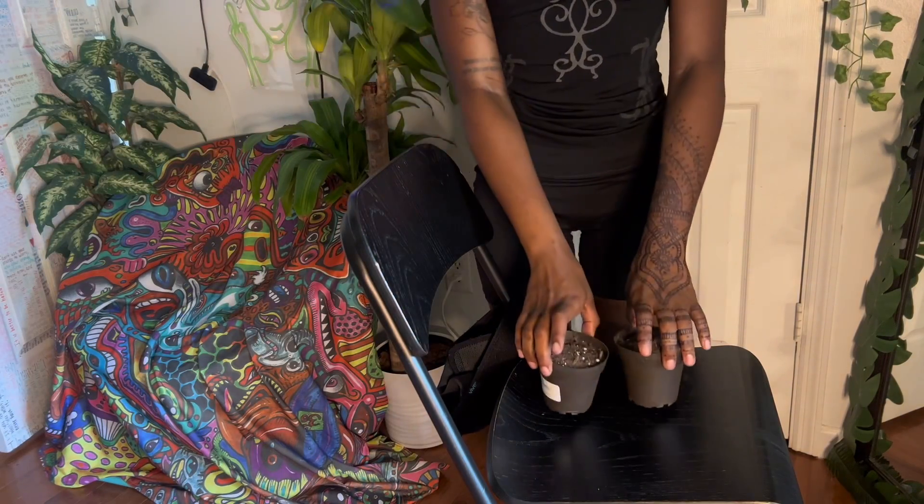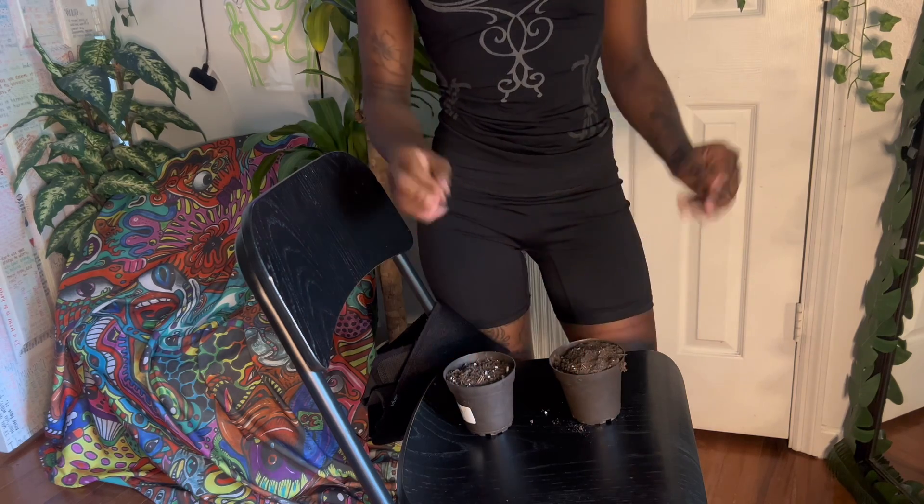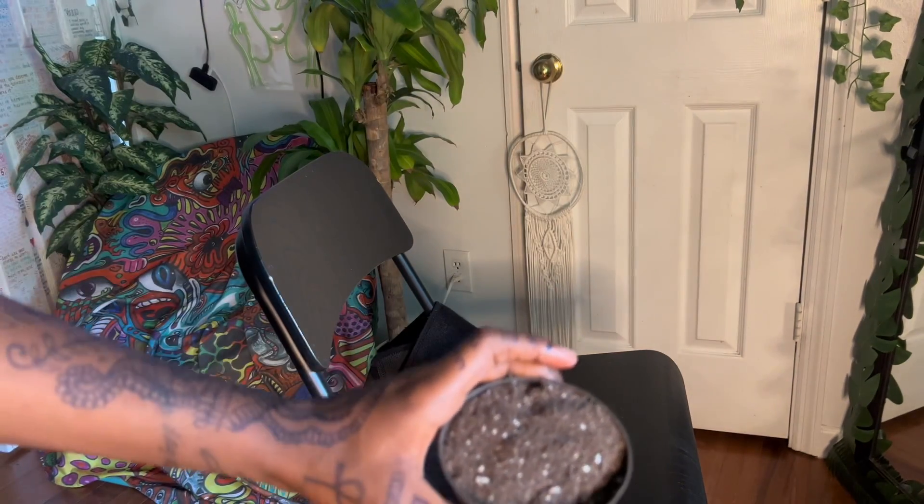First I'm gonna pot these spider plant propagations I've been growing in water, because I don't think those can live in water indefinitely, but some other plants can. You're gonna need two cups of indoor potting mix and the spider plant propagations — just some regular indoor potting mix for now.